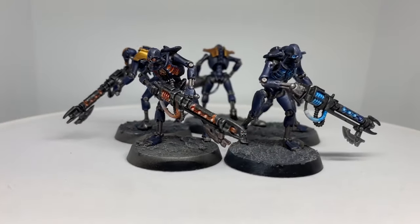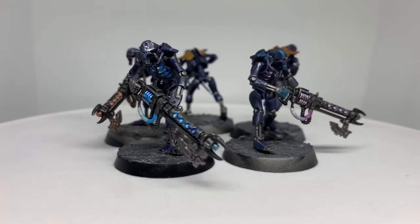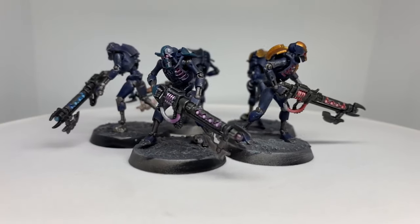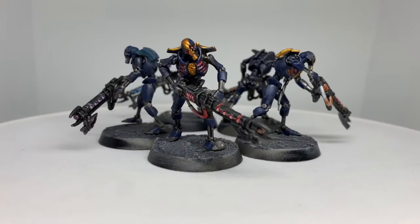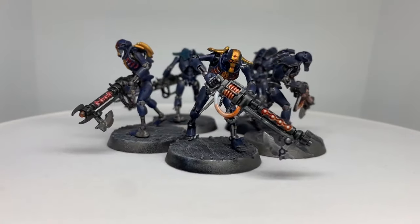A few things to bear in mind: remember to decide what your base color is, since the other colors will be working around it. Feel free to use metallics to replace colors such as yellow and orange to give it more visual variation. And remember, at the end of the day, these rules are just guidelines — because if the model you like is on the table, then you've done it right.